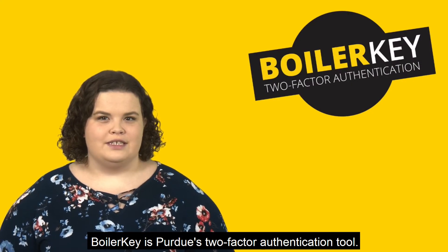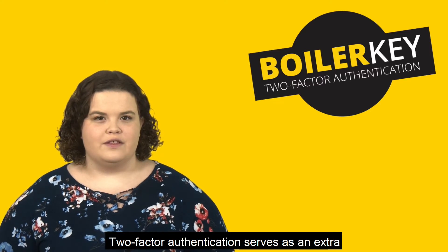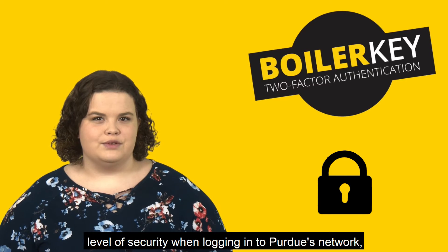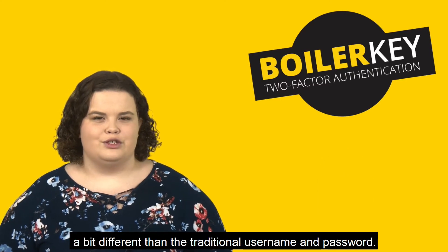BoilerKey is Purdue's two-factor authentication tool. Two-factor authentication serves as an extra level of security when logging in to Purdue's network, a bit different than the traditional username and password.